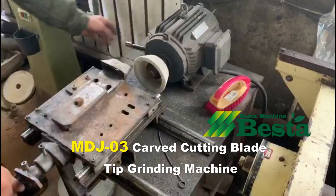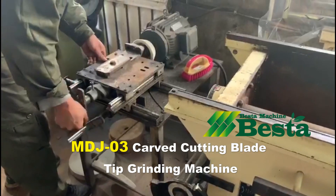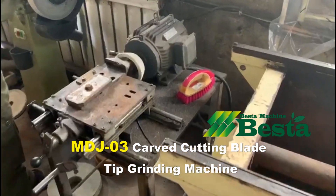If you are in the wooden ice cream stick industry, this is a very good machine for the curved cutting blade maintaining.